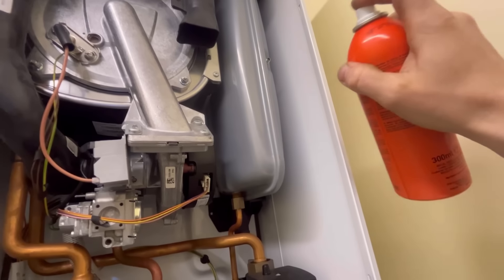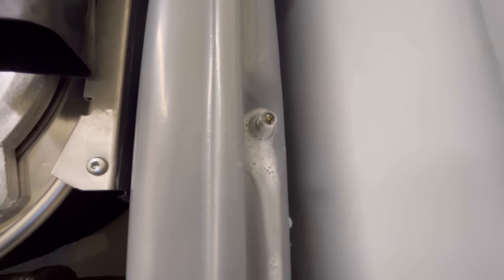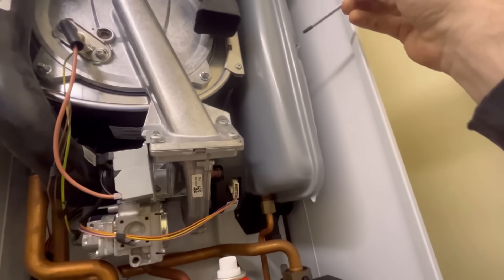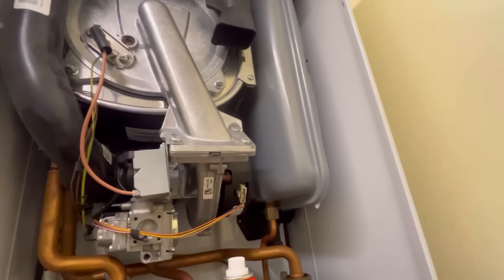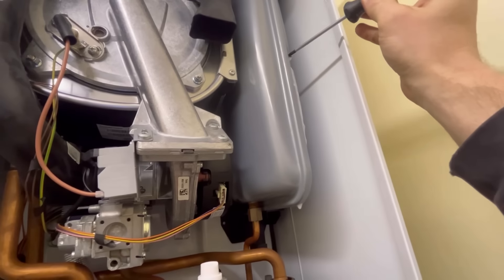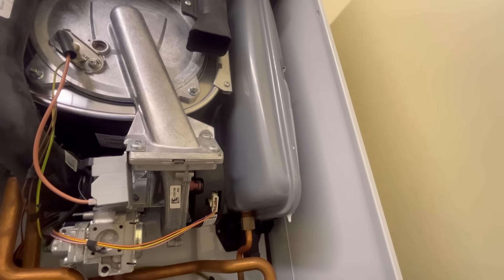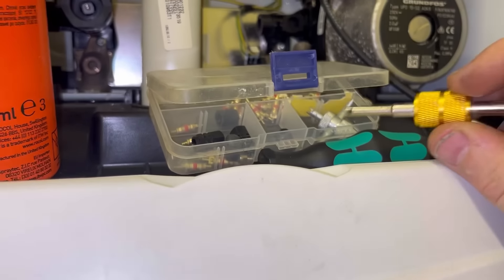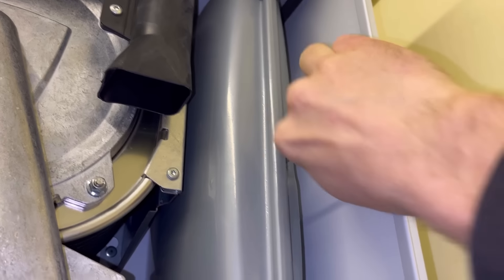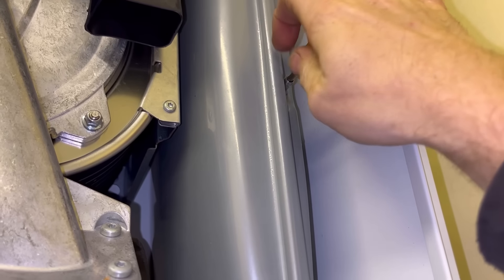Got it off now - put some bubbles on there. Oh look at that, it's bubbling! Now what you can do sometimes is do that a few times and it'll reseal. That one looks like it's had it. I've actually got this little Schrader valve set - it's got all the valves in there that you need and a little tool, so I'm going to get that replaced. Make sure the boiler is empty before you do this or you're going to get wet.